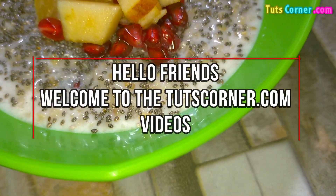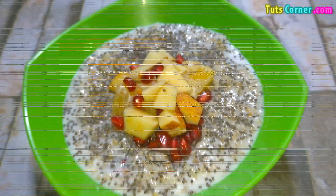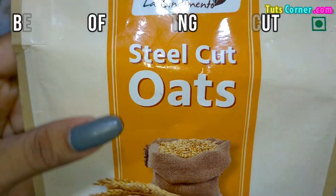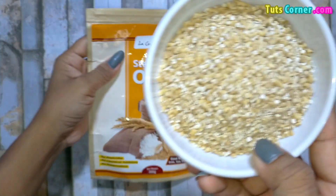Hello friends, welcome to the TootsCorner.com videos. Today we will know more about steel cut oats, how they are good for you, their benefits, and lastly we will prepare a simple oatmeal. Let us start.